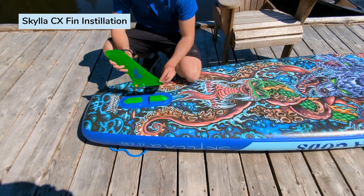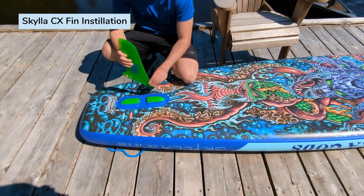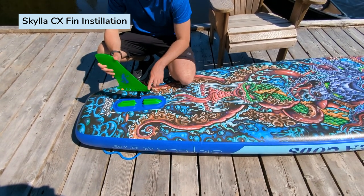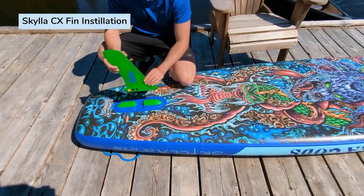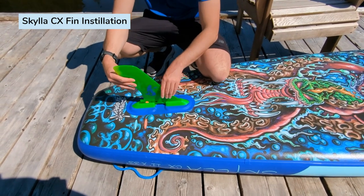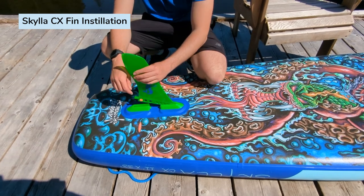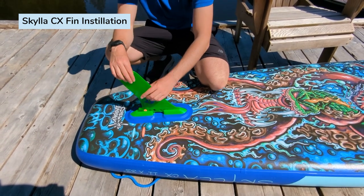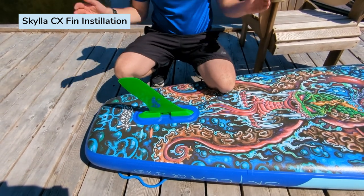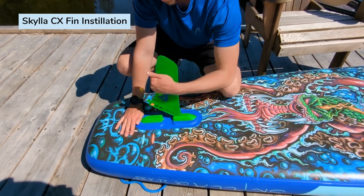This is the center touring fin that comes with the Skyless CX. It's a clicking fin, which means you just add a bit of pressure and it clicks in — no tools necessary. It does come with a screw for thin fin boxes. You slide the little metal piece in, apply some pressure — I usually do one rubber nub — add some pressure and it's in. To release the fin, you just yank it like that.